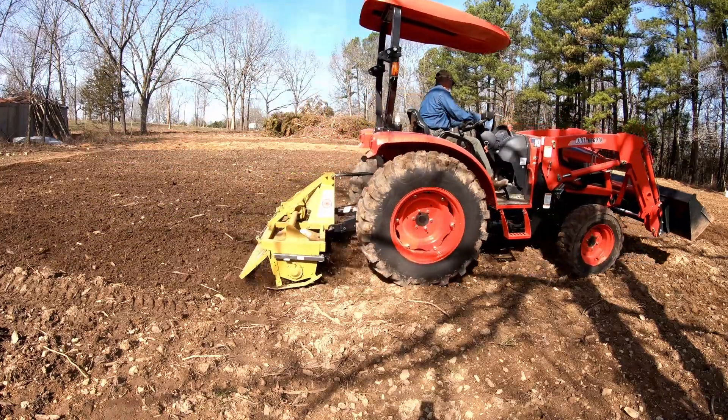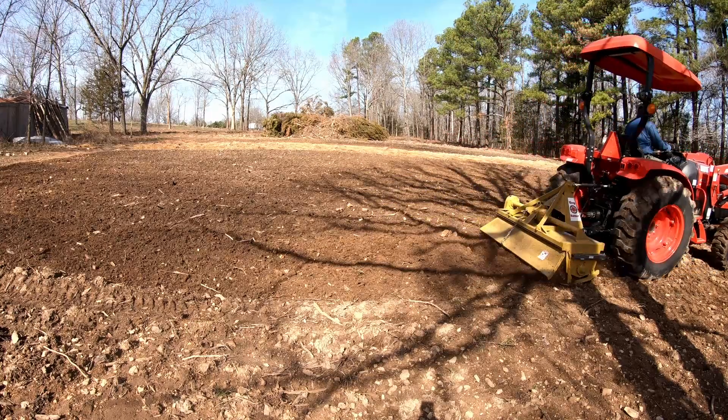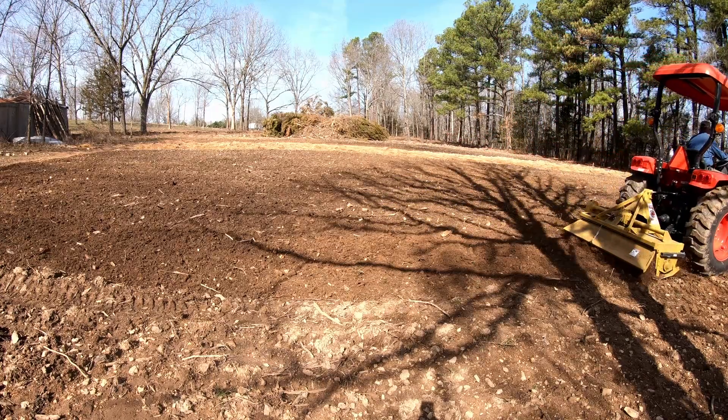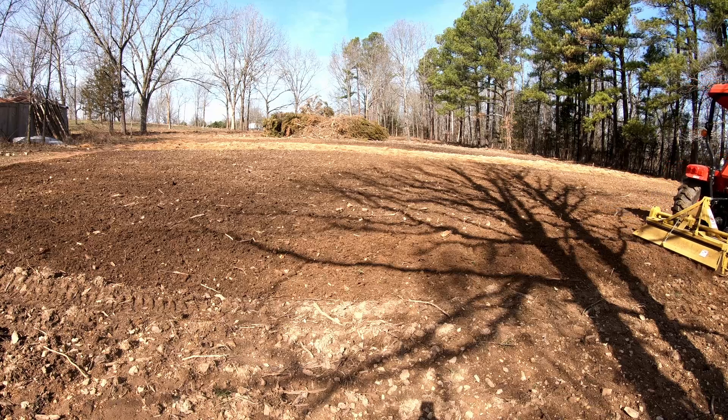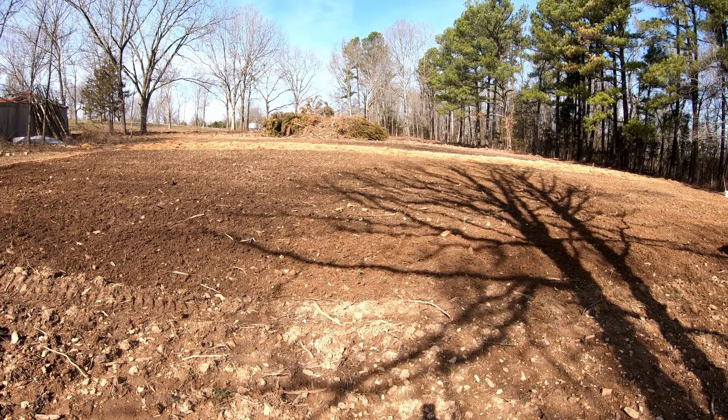This tiller does a pretty good job of making the soil workable. I've actually been quite impressed with how good a condition it leaves the soil after you make a pass with it.